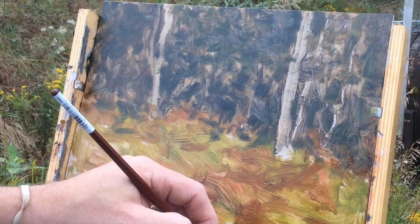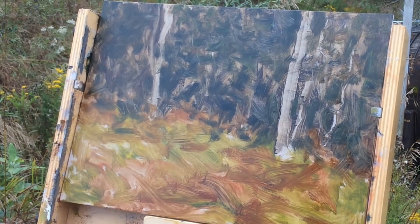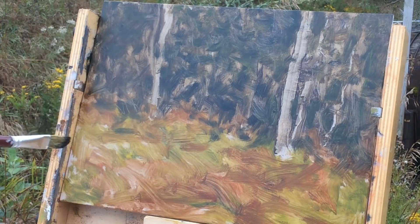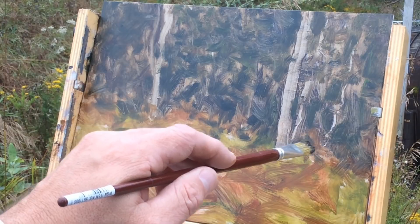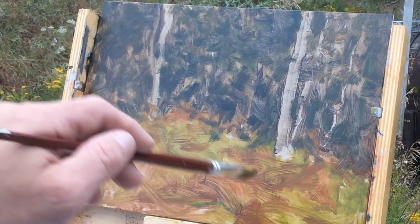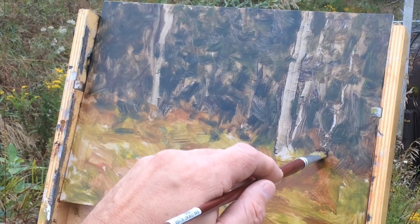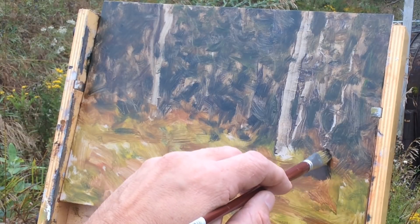Now establishing some shadows first on the foreground logs — cad red light, ultramarine blue, raw umber — to tie everything together. These logs aren't perfectly designed, so I'm doing some work to suggest them. There's also a stump bottom I want to place strategically. I'm moving things around where I want them. I want it set off against that dark back there, putting it in overly dark so I can lighten it up later — when I do the rim lighting on top, it's going to pop.